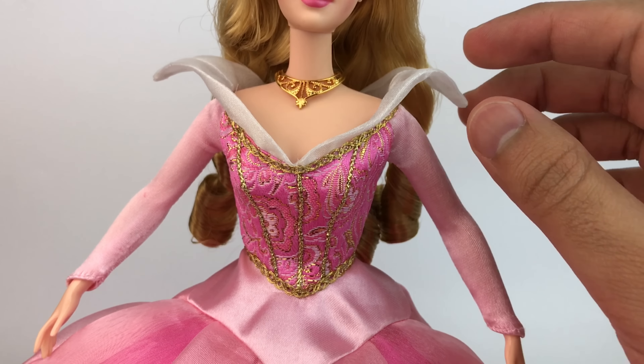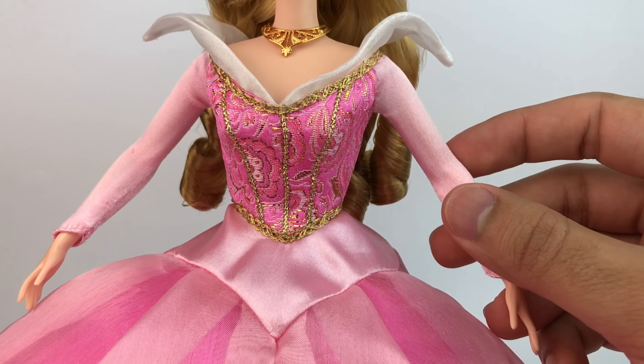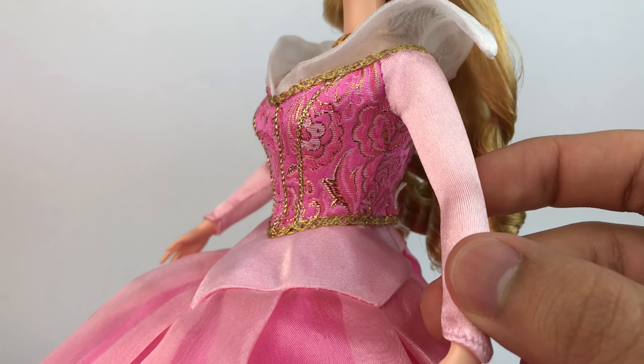When you turn it around it's really cute too. It was held together by rubber bands but they were old and rusty so I just took them off. When it comes to the white collar, it's really cool — they added metal inside so you can bend it into whichever shape you like.